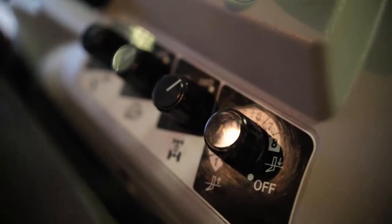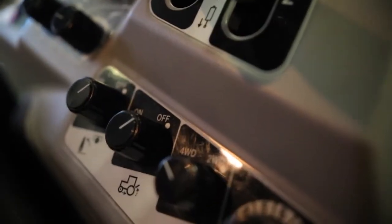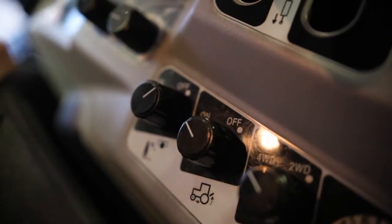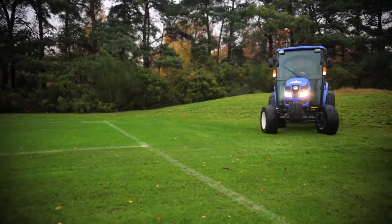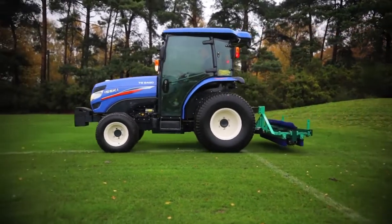We have other systems here that also remove levers from the driver's operating area. There's a two and four-wheel drive switch, so a turn of a switch and I've gone from two-wheel drive to four-wheel drive. There is also another switch which, when engaged and linked to the shuttle shift transmission, means that when I reverse, the three-point linkage will automatically lift the implement — saving the operator from thinking about it. He turns round, lines up, hits the lever, and the implement goes down and re-engages in the ground. A very simple, easy-to-use system.